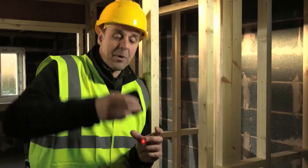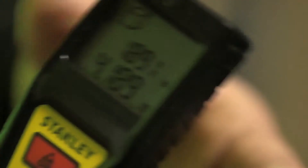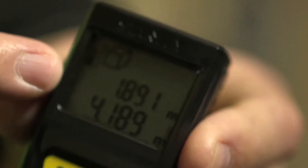Mode three: you put it up to the ceiling, press the button again, and it gives you a final floor-to-ceiling measurement, which gives you the volume of the room.